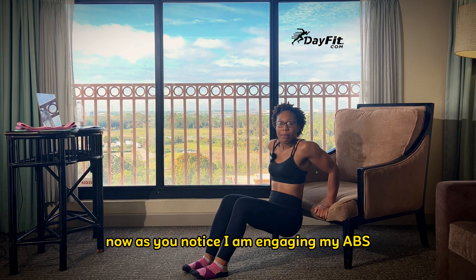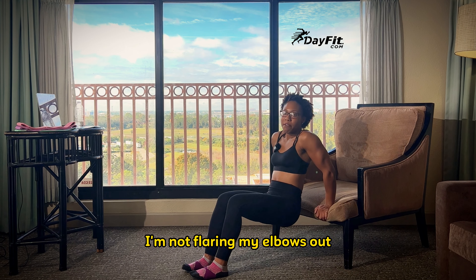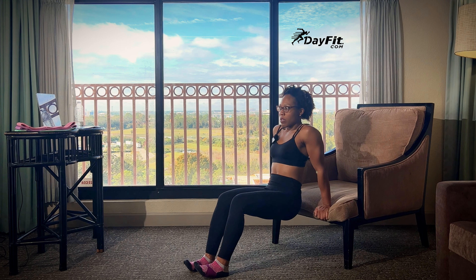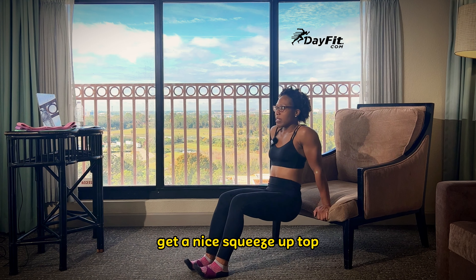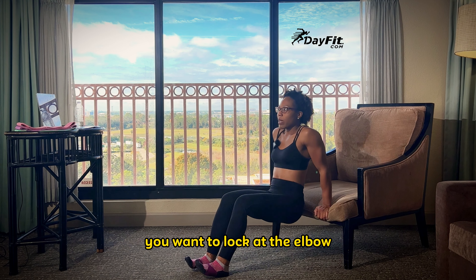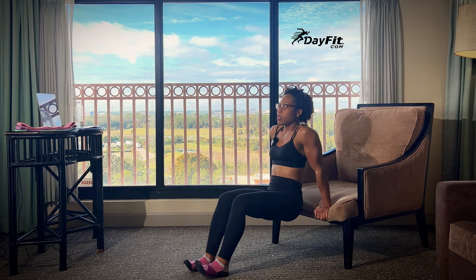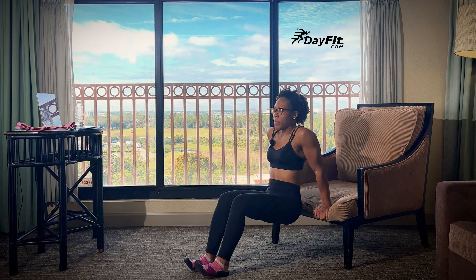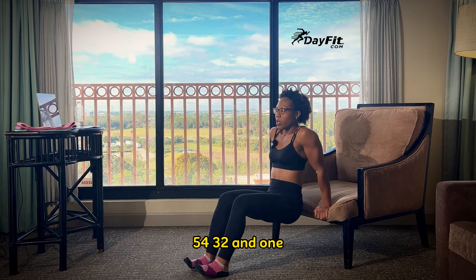As you notice, I am engaging my abs, so I'm squeezing my tummy. I'm focusing on keeping my elbows close by my side — not flaring my elbows out, but keeping them nice and close, focusing on that tricep muscle. We're looking for 25 seconds. Get a nice squeeze up top. Extend those arms all the way out — you want to lock at the elbow. Come down and bend. Your butt should get at least about three to six inches above the ground. Five, four, three, two, and one.